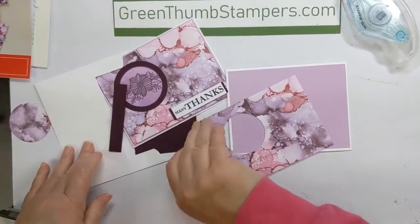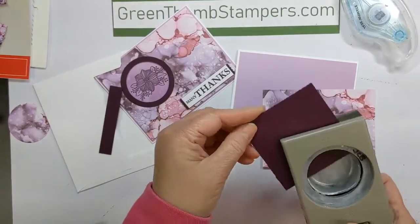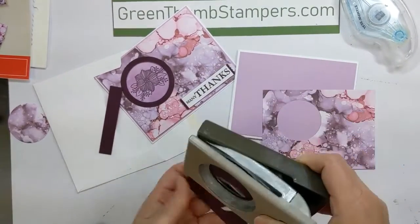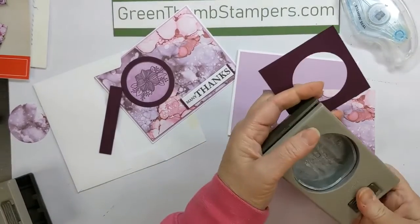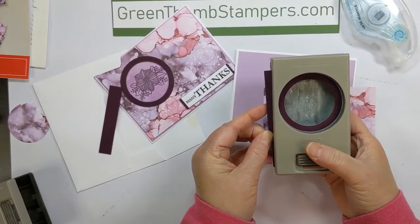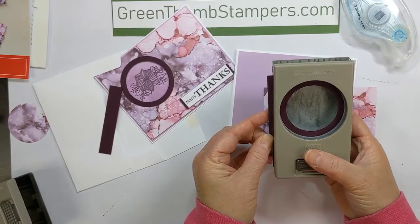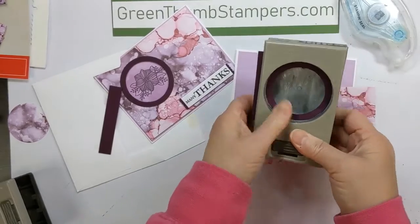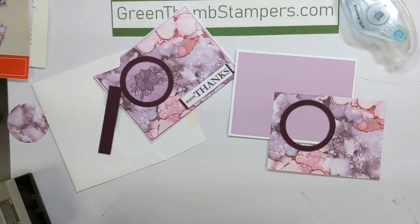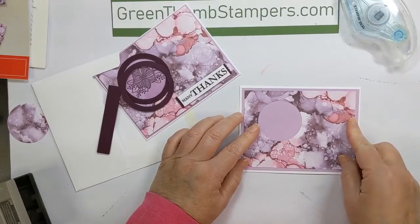Then take the square that should be in the envelope and put that in the center of your punch. I've got a two-and-a-half-inch square — you're going to line that up around the circle that you just punched, punch again, and then there will be your circle to put on top. I'm going to layer that where I want it.